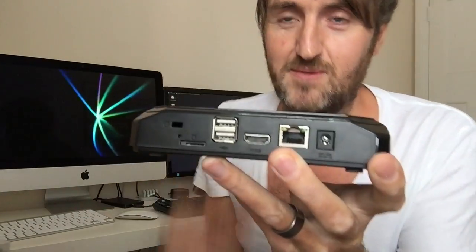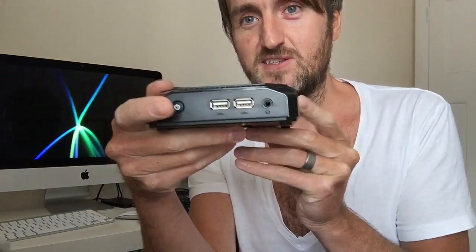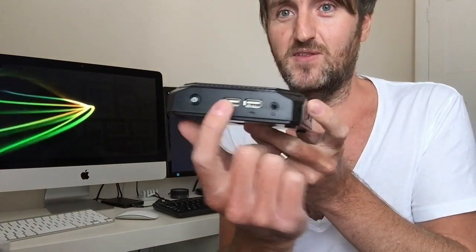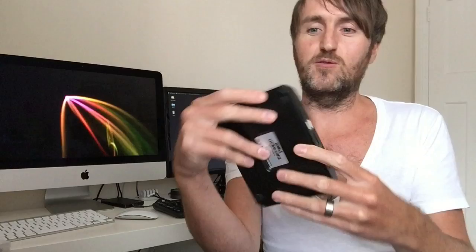On the back we've got a little security lock clip, so if you're putting this in a public environment you can lock it down. There's a micro SD card slot, two USB 2.0 ports, HDMI, Ethernet, and a power DC input. On the side there are also two more USB 2.0 ports, which is great because on sticks and other devices you quickly run out of USB ports. There's also a 3.5mm audio jack, useful for headphones — audio still comes out via HDMI digitally, but this gives you another way to get audio out.